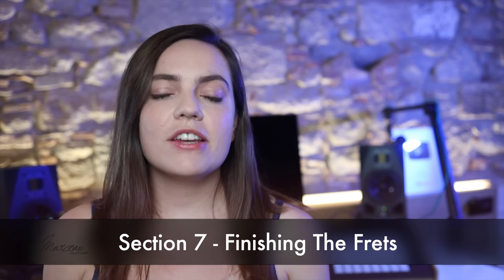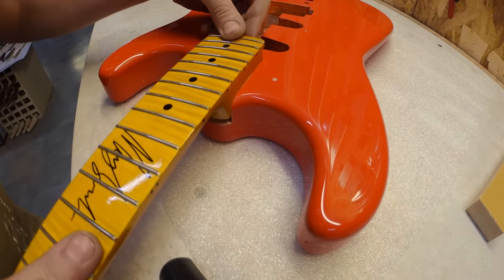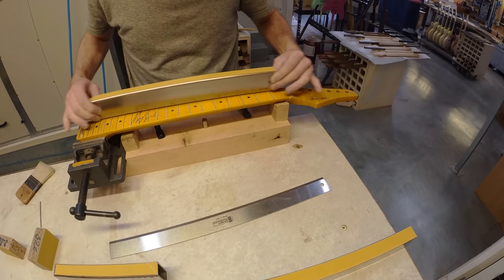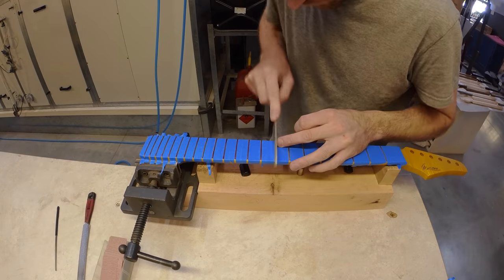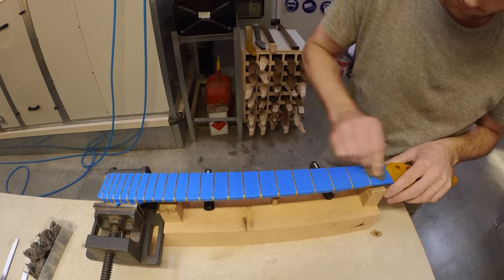Section seven: finishing the frets. The newly lacquered neck and body are checked by the luthiers for any final adjustments before work continues on the fret finishing. The fingerboard is taped off and the fret edges are hand rolled and buffed to remove any sharp points and to give a more played-in feel.